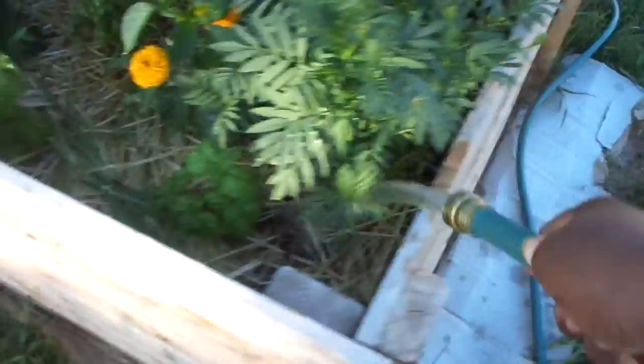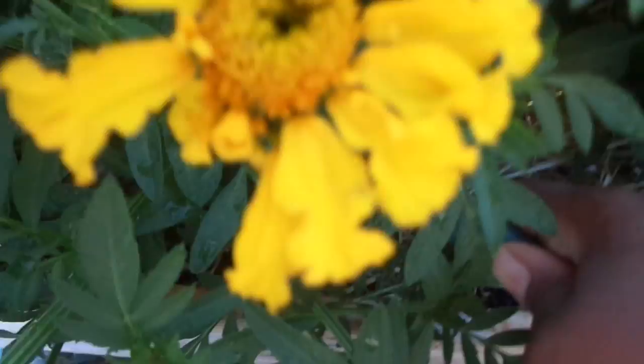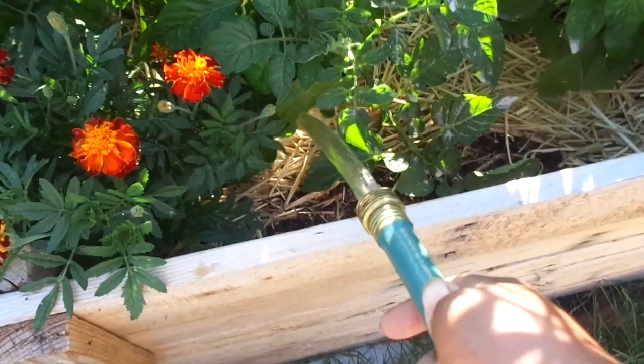If you're having issues watering your garden, this is the way to go. Let's get that pepper plant — it looks kind of sick there. Let's go around and get this marigold. Oh my gosh, this marigold is so beautiful, just gorgeous. Get this pepper plant, get another marigold, get another pepper plant.